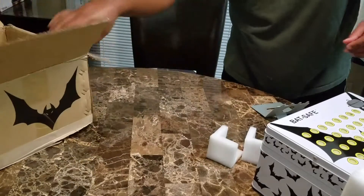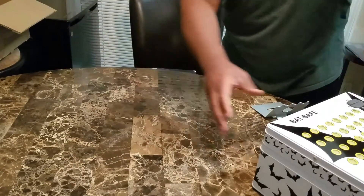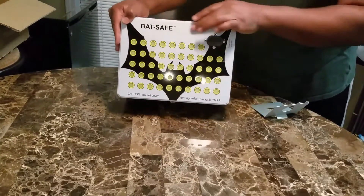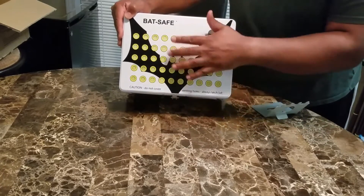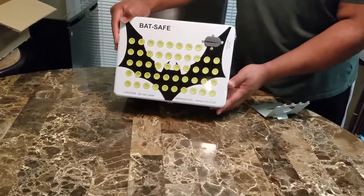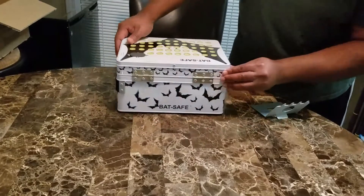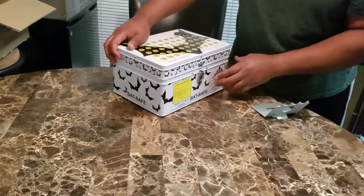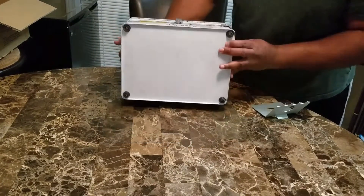Here's the actual safe itself. You can see BatSafe branding. Caution — do not cover, because these are vented ports. As you can see, it has the bat icons and BatSafe badging all over it. It also has a caution label here if you want to pause the video and read what the caution message says.